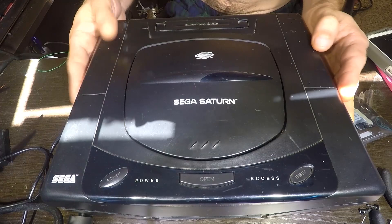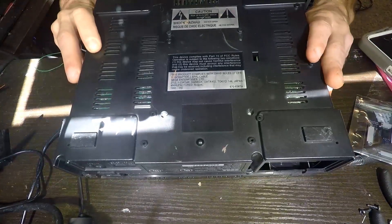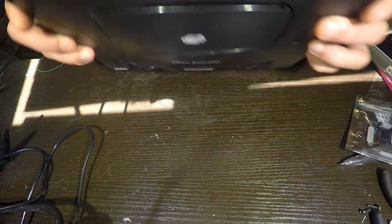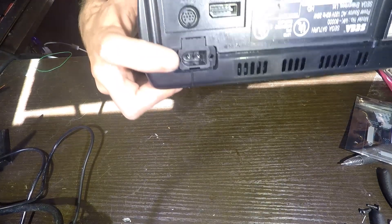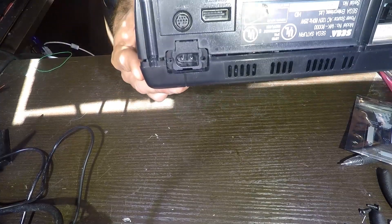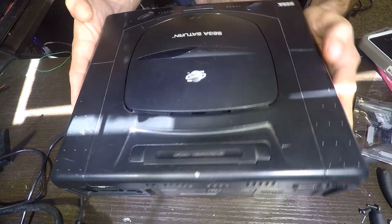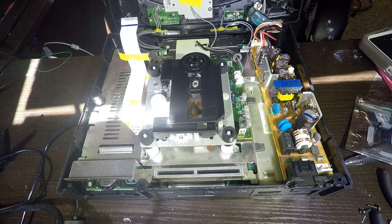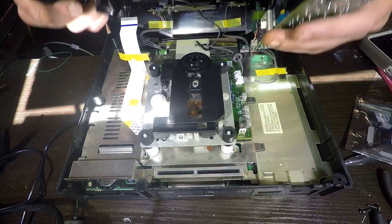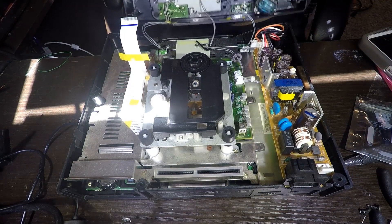I've gone ahead and taken all the screws out of my Model 1. This Model 1 has two screws securing the power supply, which I also removed. There are versions of the Model 1 that do not have these, but the earlier revisions do. On these earlier revisions the power supply is secured up top in the shell, so when you first open it it's locked in up there and you have to unscrew it to get it down.